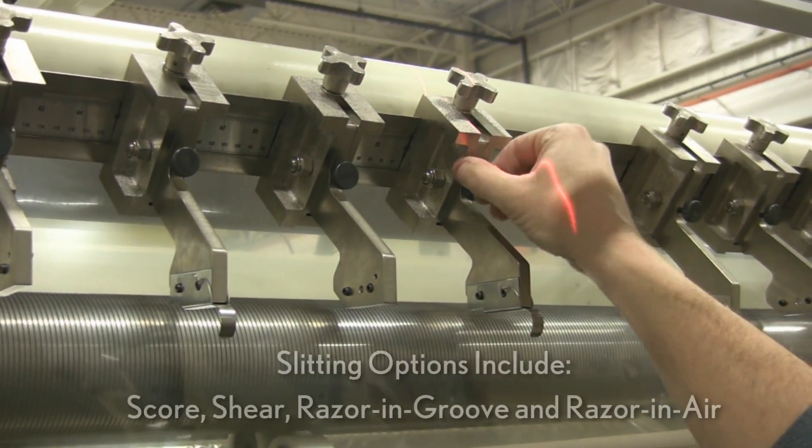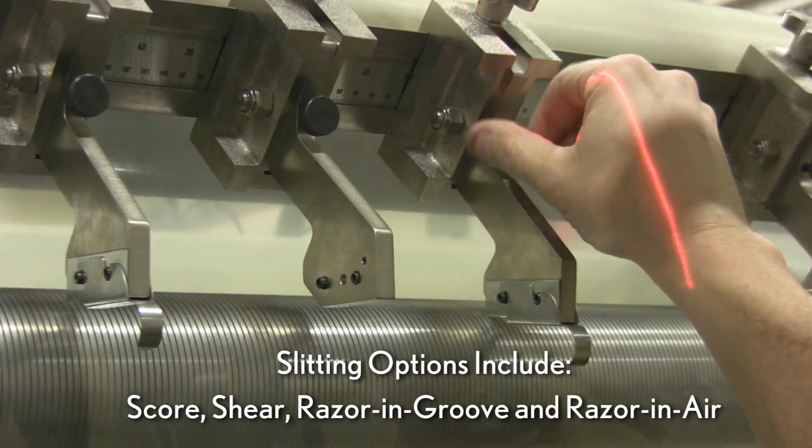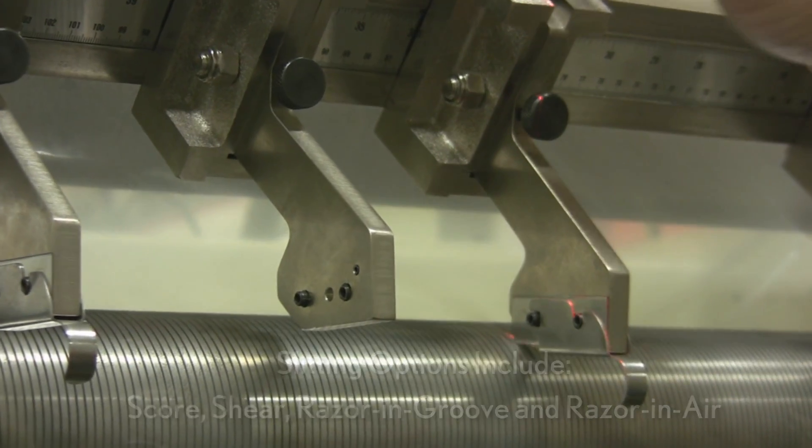The Genesis 700 can be configured with multiple slitting options, including score, shear, razor and groove, or razor and air.